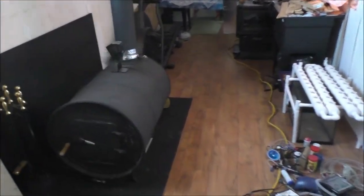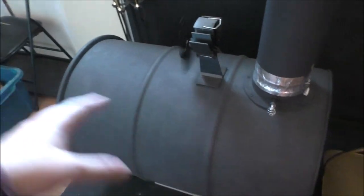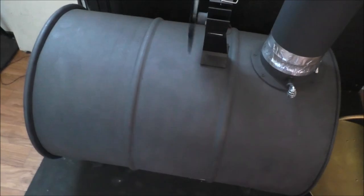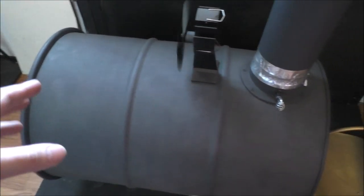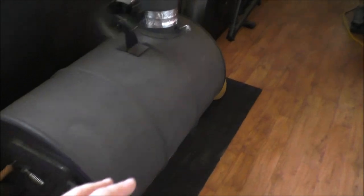Hey guys, Rob from the Off-Grid Tiny House. This barrel stove is probably the best thing I ever made, with help from my dad of course. I put very little wood in - two loads, first load was a bit heavy, second load medium, and it was all scrap lumber. It is cooking me out of the tiny house. I closed off the air and damped it right down because I want to leave. All kinds of scrap lumber - if I can heat my place with scrap lumber, I'm golden.